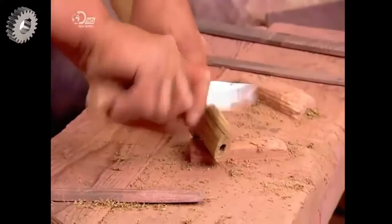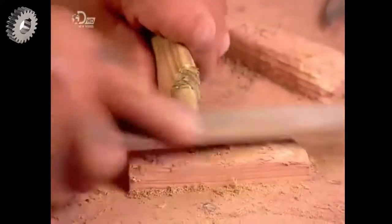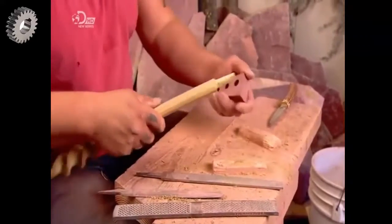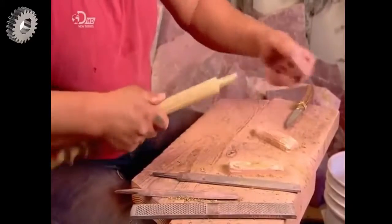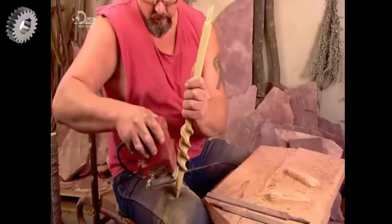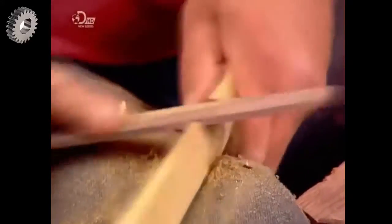He then whittles one end of the stem to transform it for attaching the pipe bowl. He now confirms the diameter is right by checking it against the template. Sanding is now required between the swirls to smooth away gouges left by the rasp. He files a notch into the stem, just below the swirls.